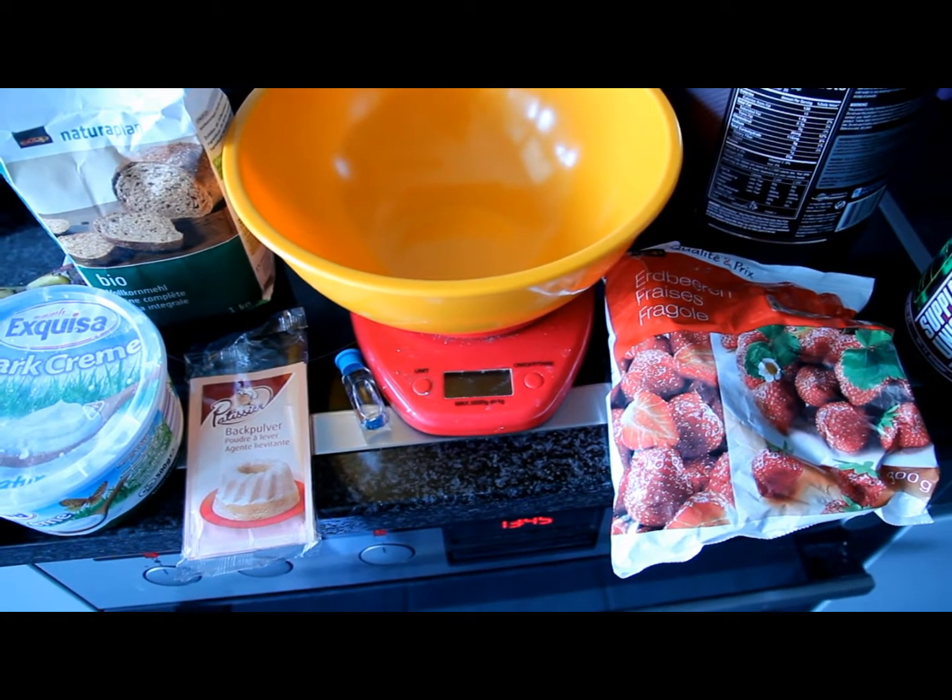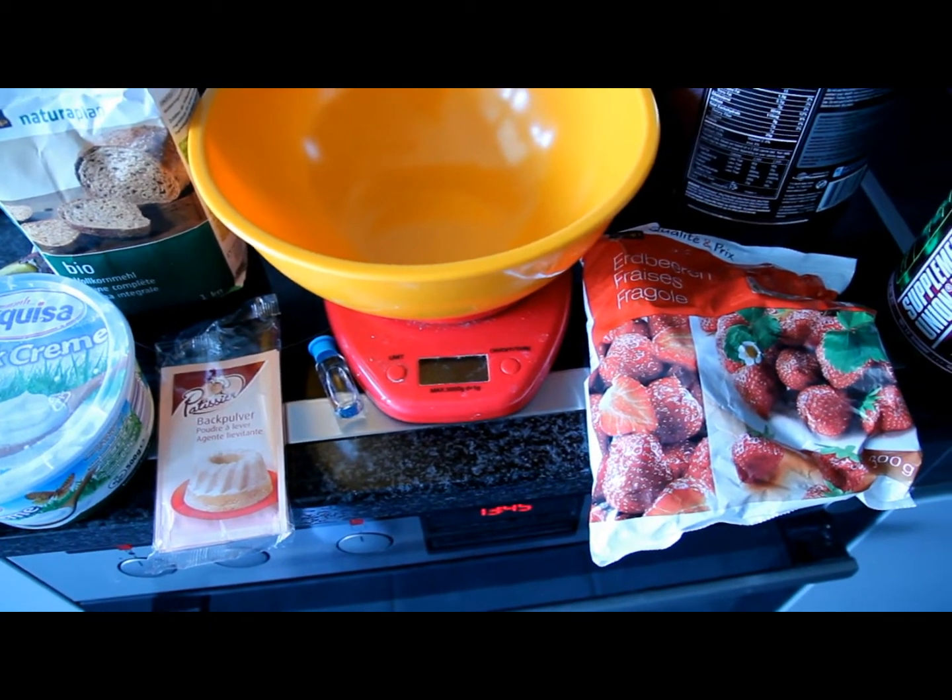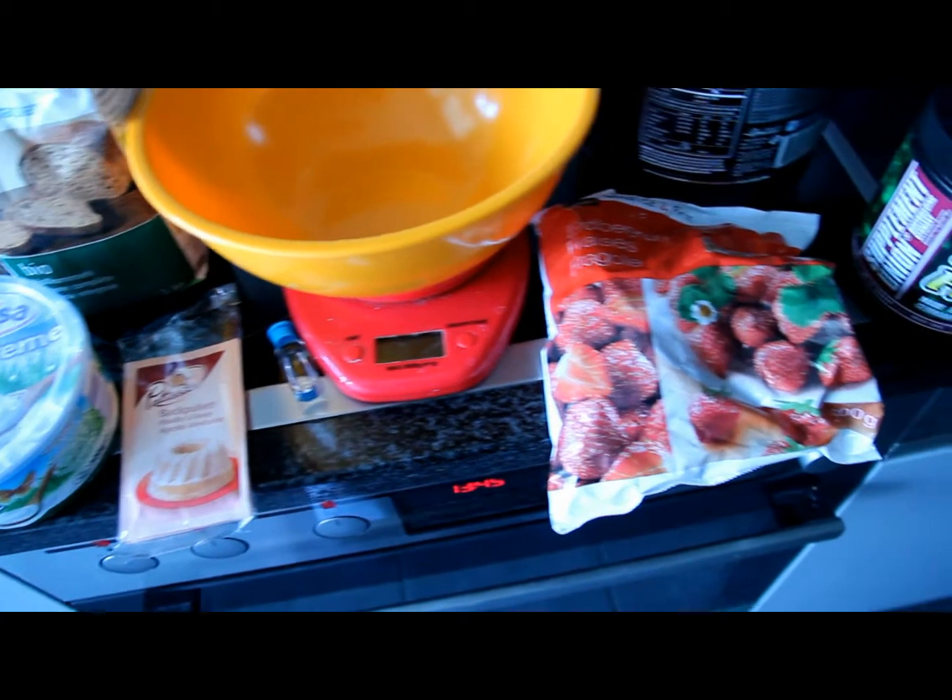What's up everyone? Today we're making a high protein, low fat, strawberry banana bread.